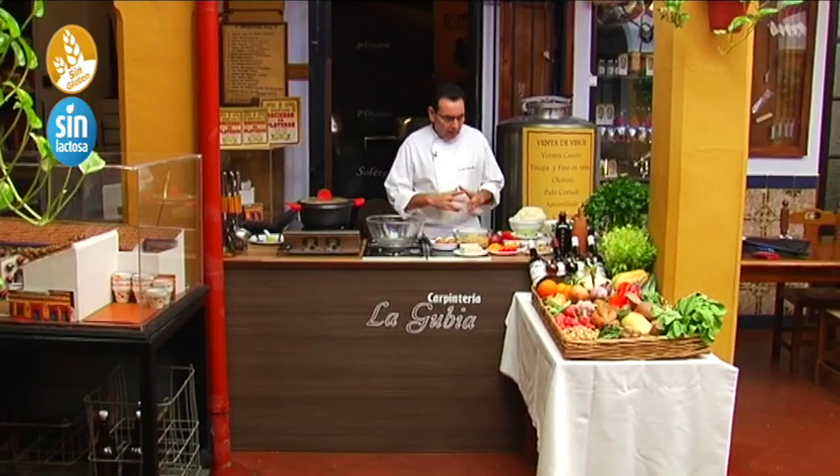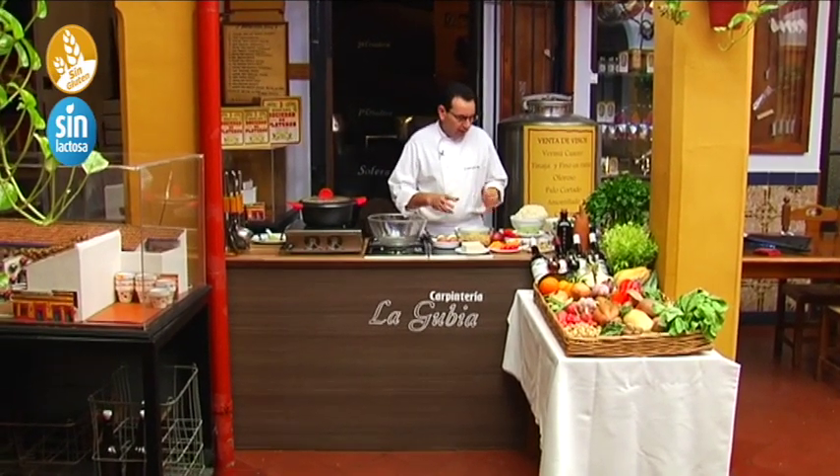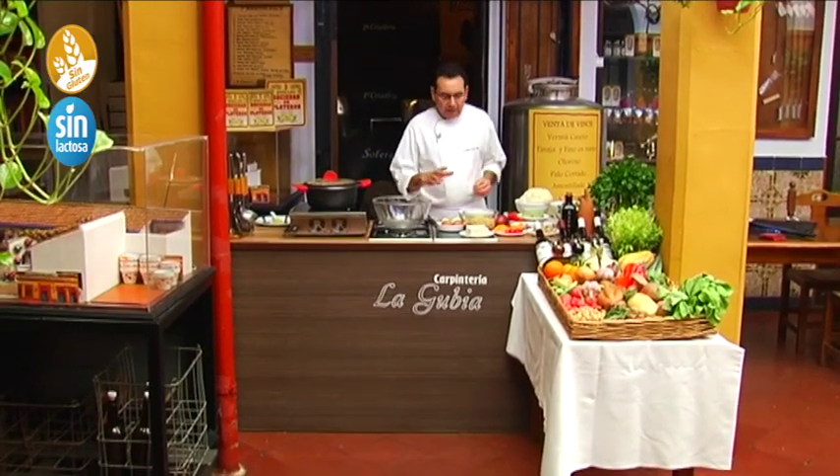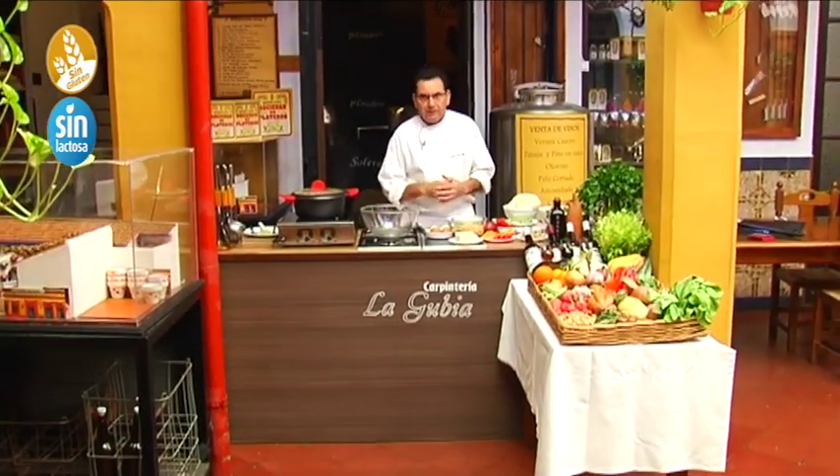We are going to elaborate a vegetarian recipe — divine — for those who eat eggs and for those who don't, well, it's great either way.